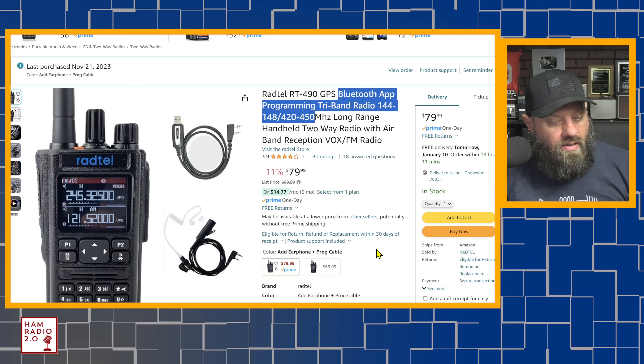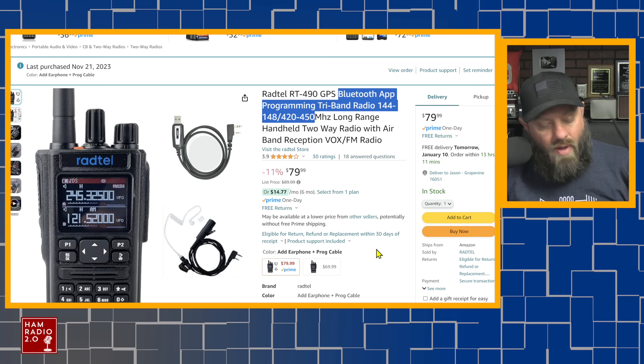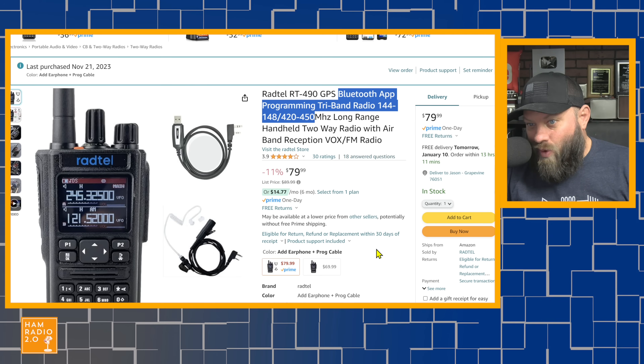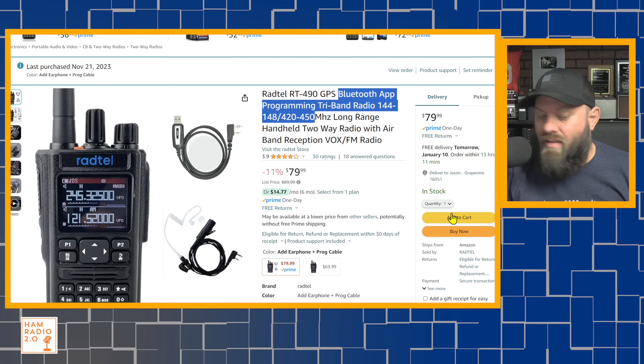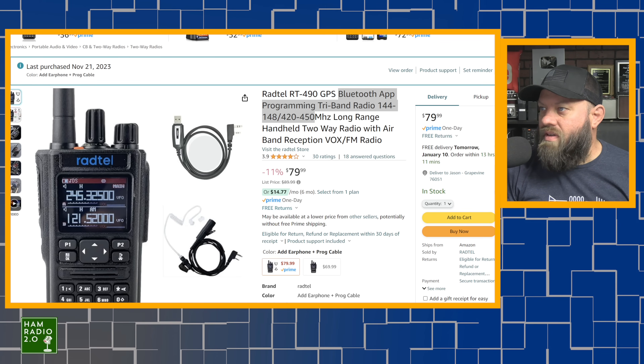I wonder if the one on Amazon is locked down and if you buy directly from Radtel you get a fully open model, or if they're just claiming that on Amazon so Amazon will allow them to sell it. I did a Google search and a Google Play Store search for the Bluetooth app and I can't find it. There's nothing in the manual about the app either.